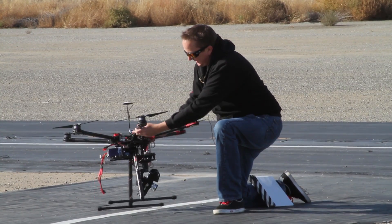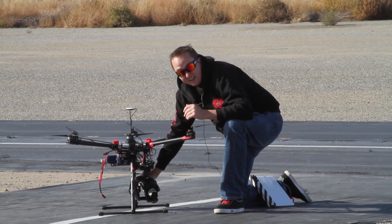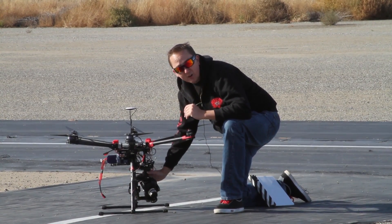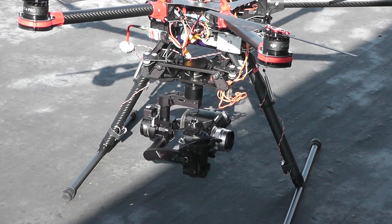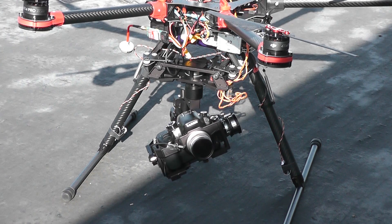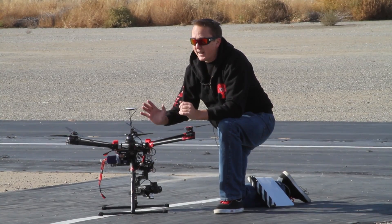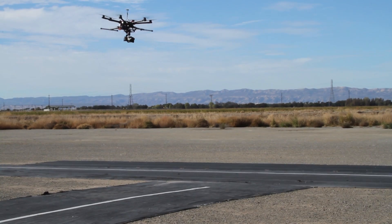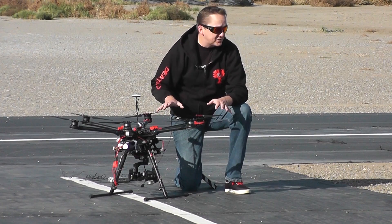The Zenmuse Z15 gimbal holding the Panasonic GH4 is wireless from the base of the gimbal down, meaning all the contacts are actually inside the central ring. So you can rotate the camera around over and over again without ever getting tangled up. Also, the gear retracts out of the way once you're in the air, so you don't have to worry about catching the gear in any of your shots. This is a professional multicopter.